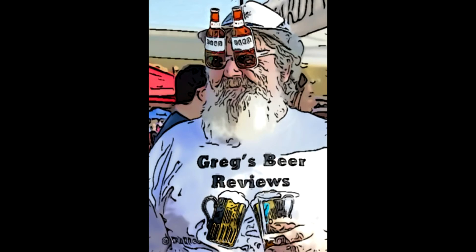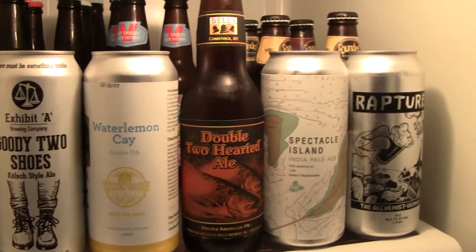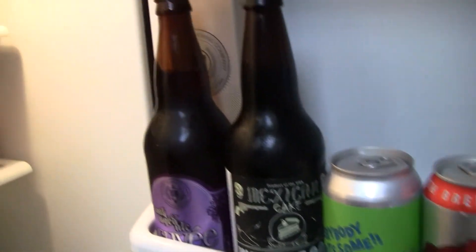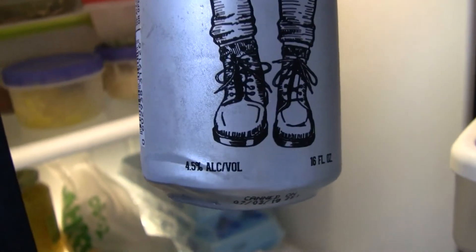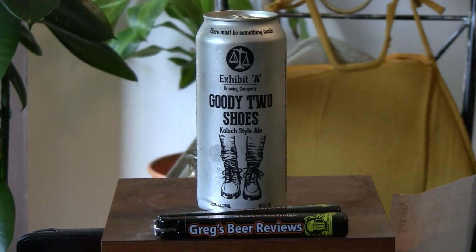Hey guys, it's about beer-thirty — let's go see what's in the fridge today. Hello everybody, welcome to Greg's Beer Reviews. Thanks a bunch for stopping by, I do appreciate it.